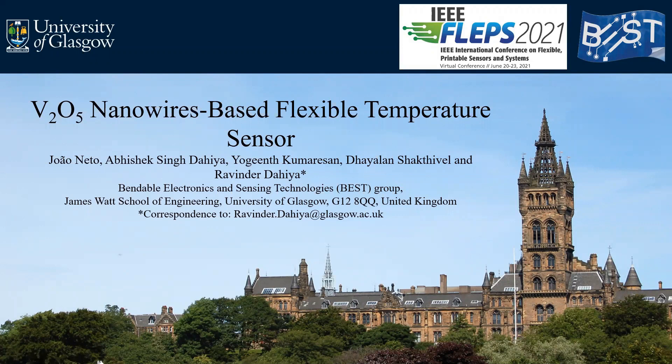Hello everyone, my name is Juan Eto. Today I'm going to present to you the work that we carried out in the BEST group under the supervision of Professor Evindri at the University of Glasgow. The work is named Vanadium Pentoxide Nanowire-based Flexible Temperature Sensor.